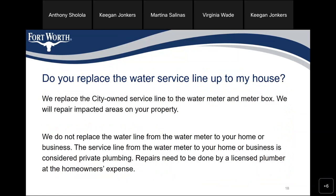Do you replace the water service line up to the house? We replace the city-owned service line to the water main and meter box. We will repair impacted areas on your property. We do not replace the water line from the water meter to your home or business. The service line from the water meter to your home or business is considered private plumbing. Repairs need to be done by a licensed plumber at the homeowner's expense.